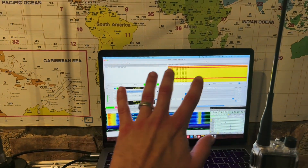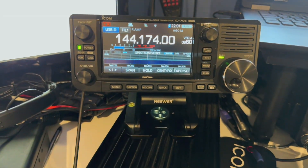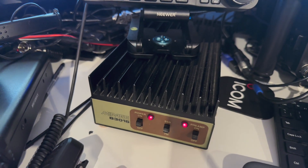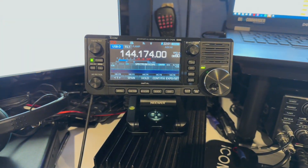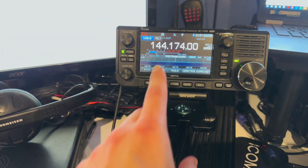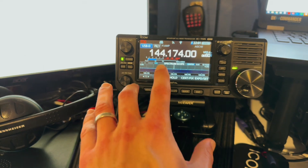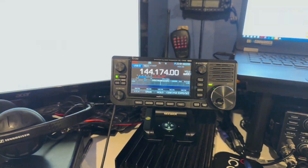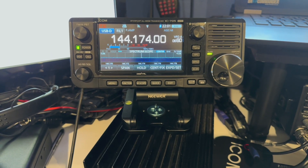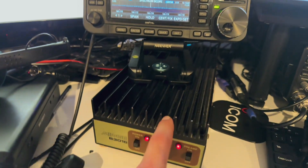Over here I've been running my ICOM IC-705 into a Mirage B3016 amplifier. This amplifier is supposedly rated for about 160 watts. I'm not running anywhere near that tonight — the radio has been running about three and a half watts out. I generally think I get about 10 dB out of this amplifier, so if I'm running three and a half watts in, I'm getting about 35-ish watts out. And certainly if I'm running 10 watts out of the radio, I'd get about 100 watts out of the amplifier.